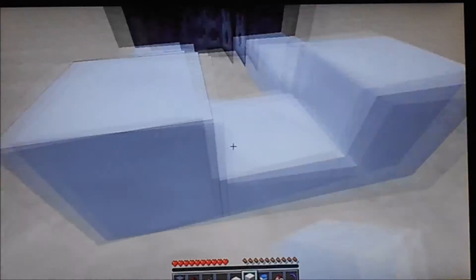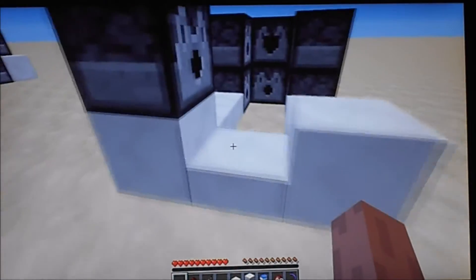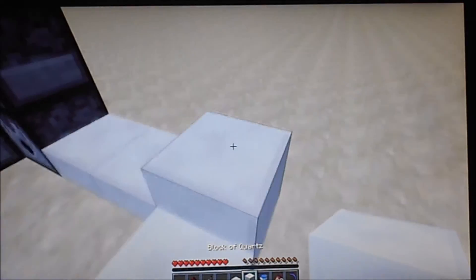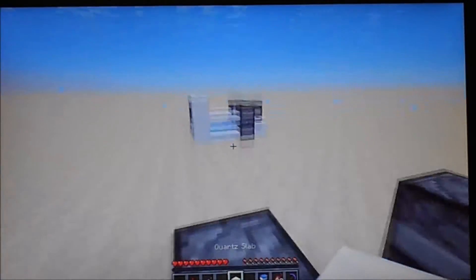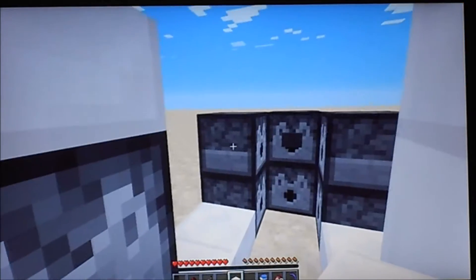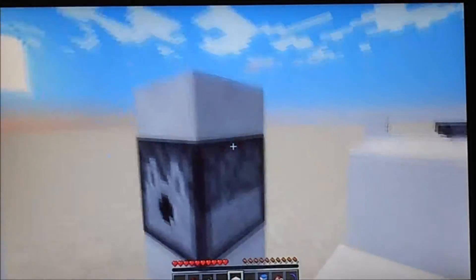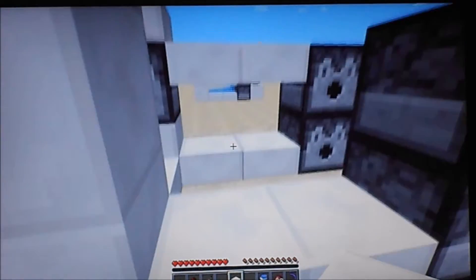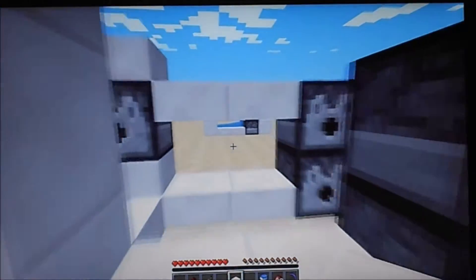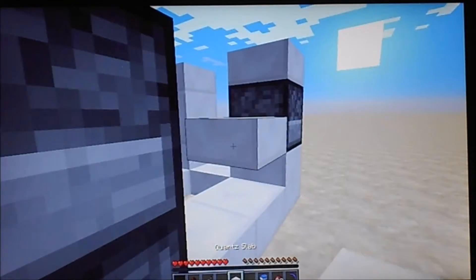Place your blocks on the left and right there. Place a dispenser on top of that. Place a block on top of there. Place a slab on top of there and on top of the dispenser. Place slabs on top of here to make sort of like a wall here. Or you can do it one lower — I think I'll do that because for me it makes it look a lot lighter.